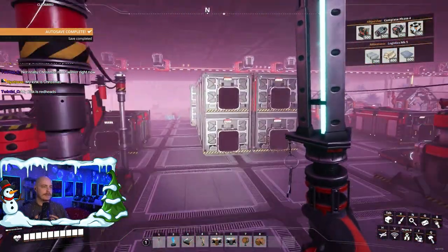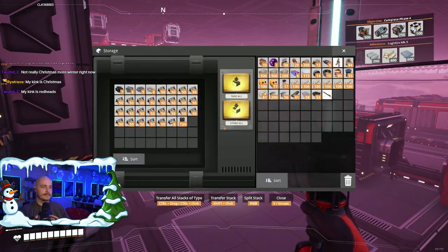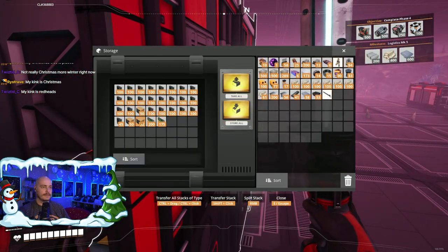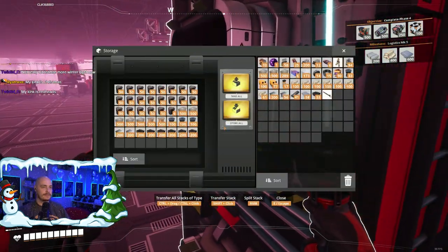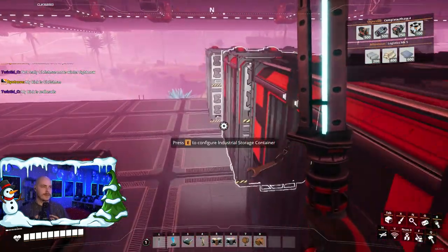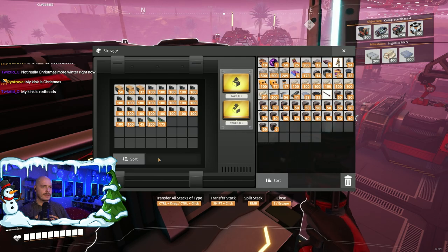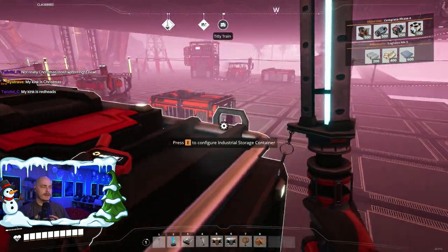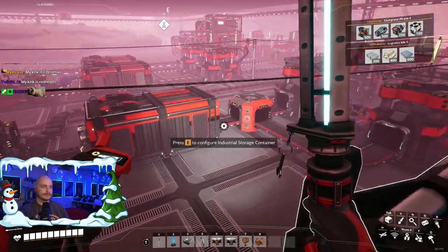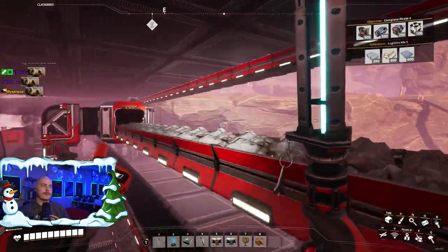Did I store any plastic in these? I did not. I should probably empty these out too — there's just dead materials I forgot about. Let's grab the AI limiters, or the... quickwire.